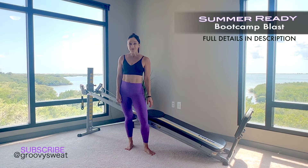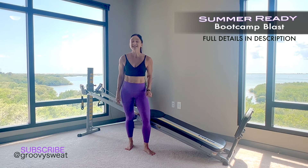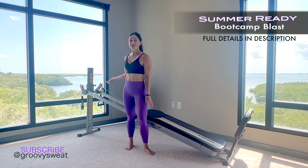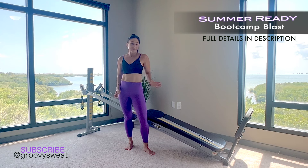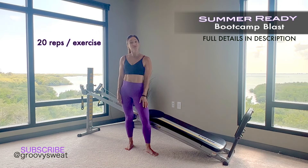Shake up with a total gym boot camp blast workout that'll leave your muscles feeling strong, solid, defined, and toned. Ready for your summer physique? This is a total body workout that will challenge your muscles at any level, with the chance to increase your incline and change the tempo of your workouts.